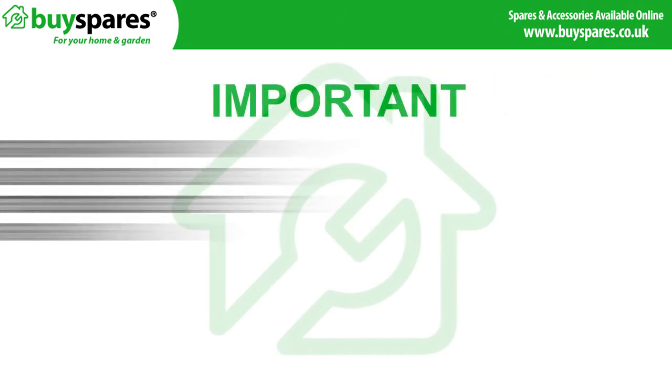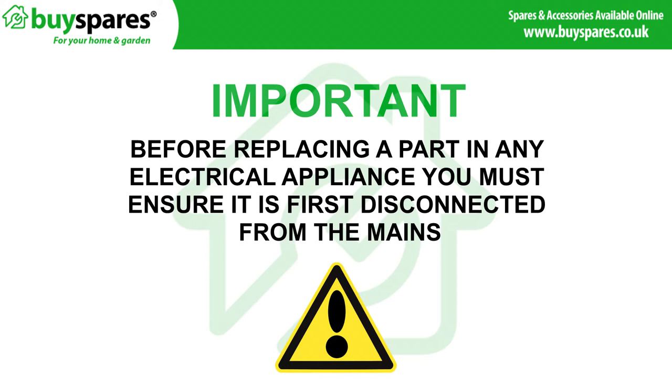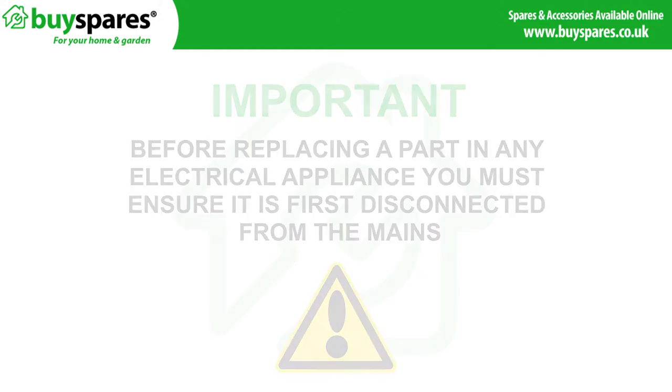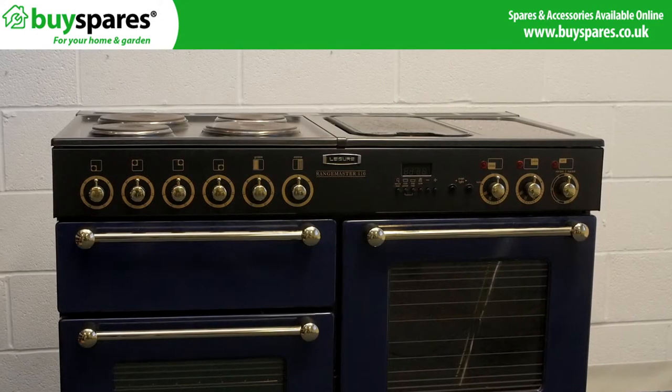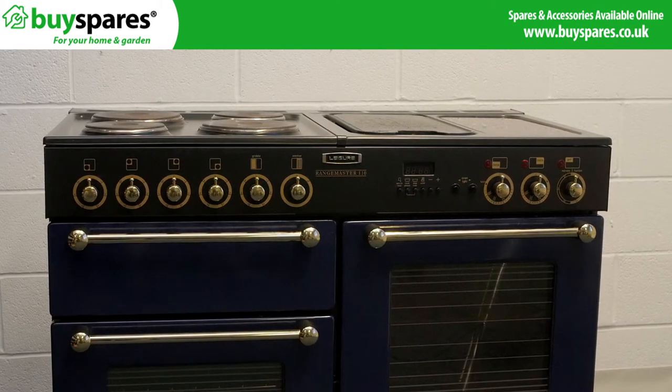Before fitting any electrical equipment you must ensure that the appliance is first disconnected from the mains. This video will show you what to do if your grill element is damaged or not getting hot and requires replacement.